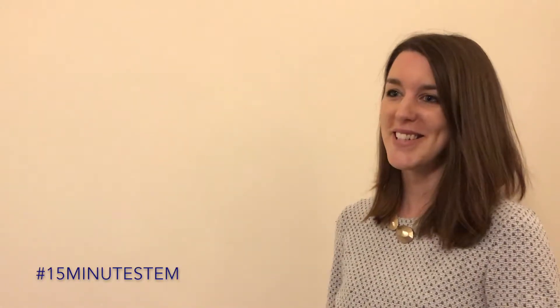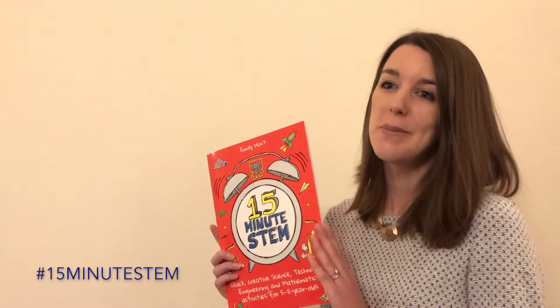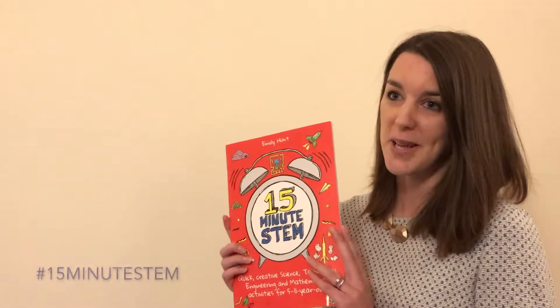I'm Emily Hunt and I'm delighted to share with you my book, 15-Minute STEM. I'd like to tell you a little bit more about the book and give you some tips for using it.